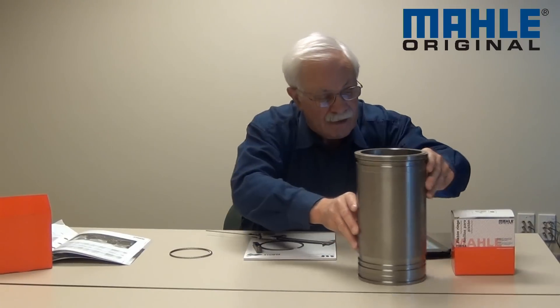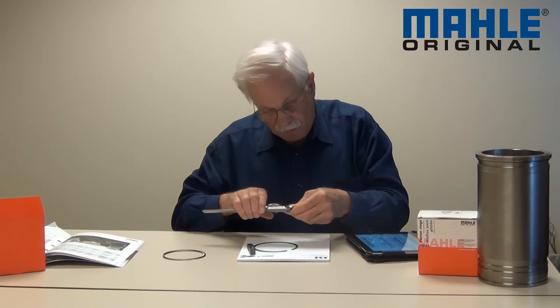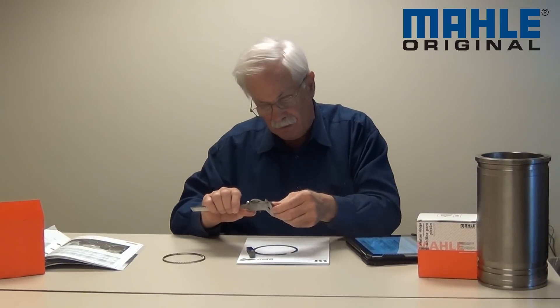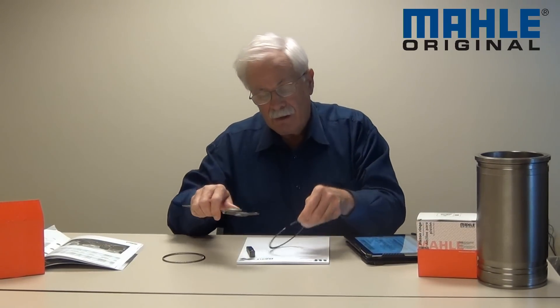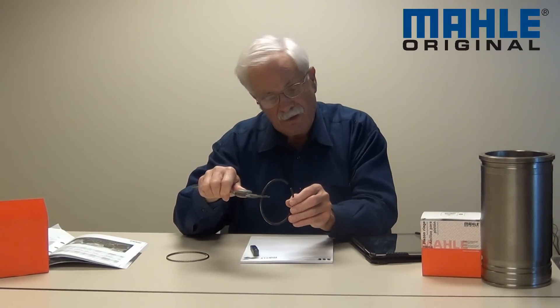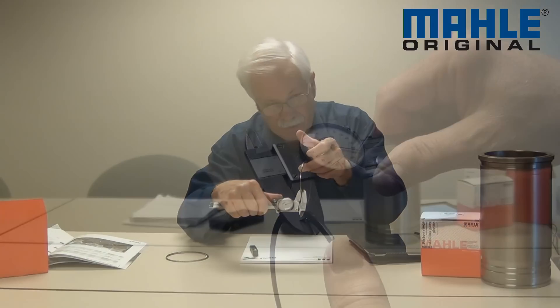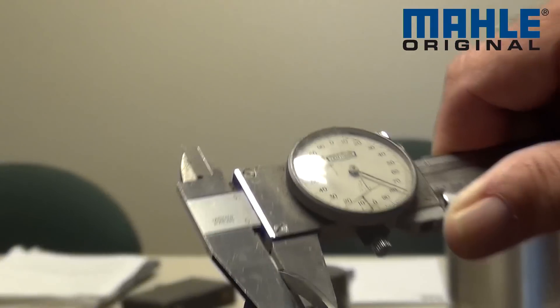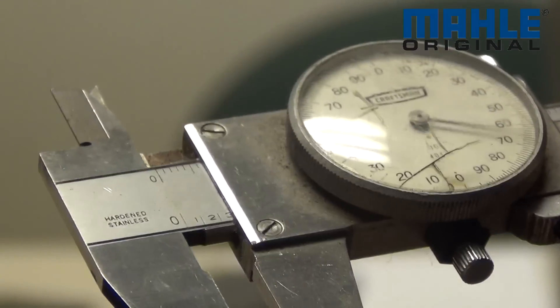So let me slide this out of the road and talk about the next thing we measure — and these next two are the things that most people concern themselves with. I'll zero out my indicator and then what I'm going to measure now is what we call ring face width. This is the thickness of the ring from top to bottom, and I measure it with my caliper here — it is about 0.062.